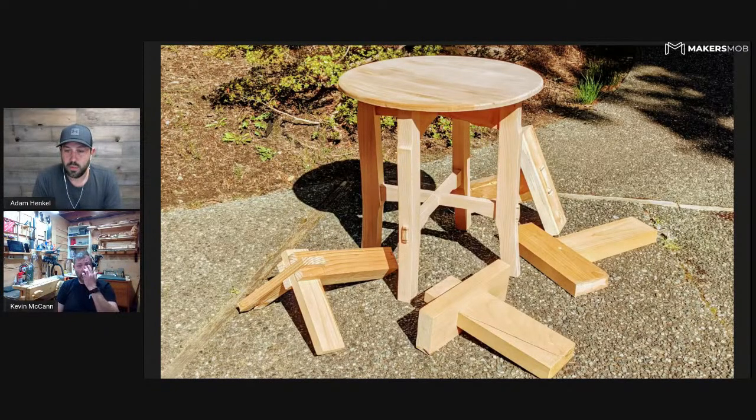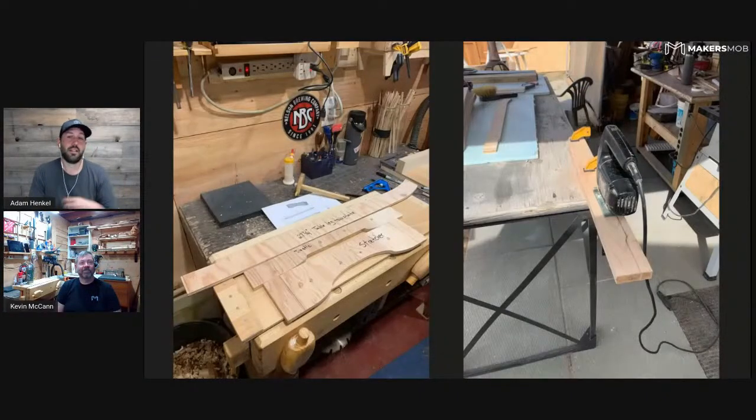The joinery challenge is something we did in the Makers Mob — we've done it twice now. Essentially, it's a challenge to do a number of different joints. One time it was hand-cut only; the last time we included power tools. At the end, you incorporate a few of them into a final project — a side table. Kevin took on that challenge even though he wasn't completely set up with all the tools that some makers have. Jesse's shop has everything he needs, but Kevin had to adjust his approach.